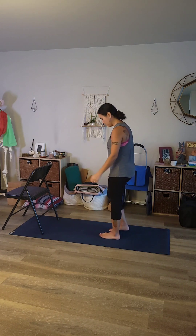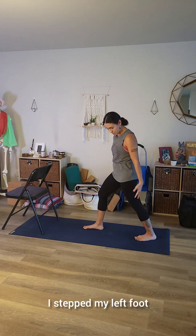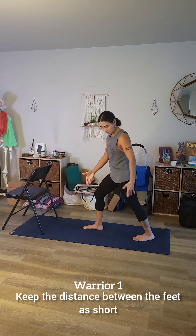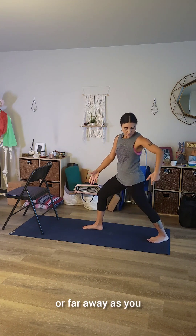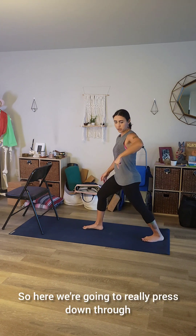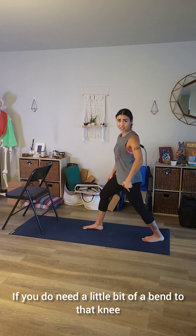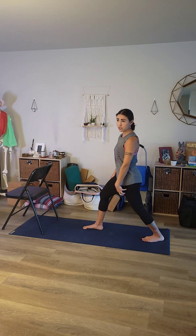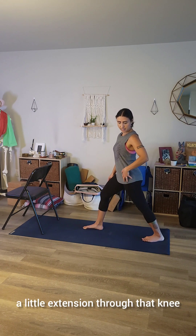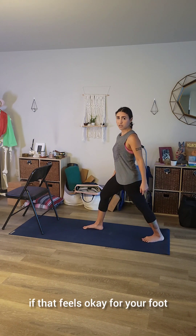Starting with warrior one, you can start with the feet about hip width apart, step one foot back — doesn't matter which one you start with. Keep the distance between the feet as short or far away as your body allows to keep that back heel anchored to the ground. Press down through that back heel, engaging the quad and stretching through the calf. If you need a little bend to that knee, you can bring a little bend. Otherwise, without locking the knee out, a little extension through that knee, extension through the hip, pressing down through the heel and the pinky edge of the foot.